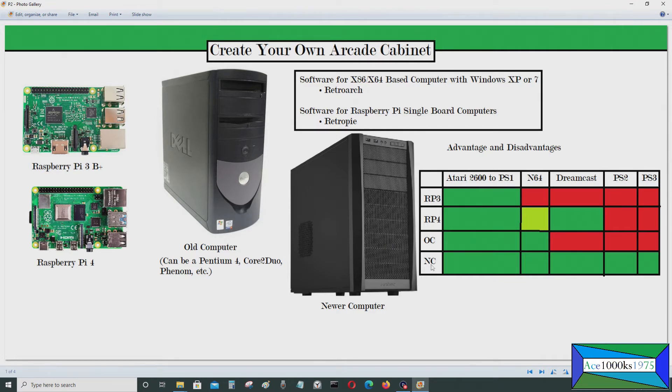A newer computer could probably run everything without any problems, as long as you have a good graphics card — and the same goes for an old computer: a good graphics card gives you more options. For a newer computer: Atari 2600 to PS1 is good, N64 no problem, Sega Dreamcast good, PlayStation 2 good, PlayStation 3 good, and probably GameCube and Nintendo GameCube no problem. It should be able to run a wide range of emulators without any problems.